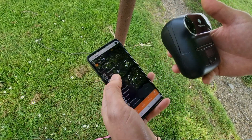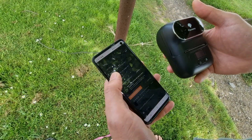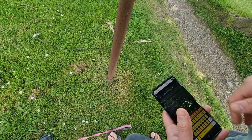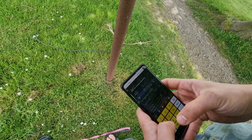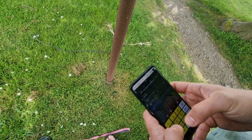So in LNBits, if I want to make an LNURL withdraw, I just go to Advanced LNURL link, select a wallet with funds in, set the link title — I'll call it FreeSats — and set the amount to 100 sats, 100 sats, with 10 uses.